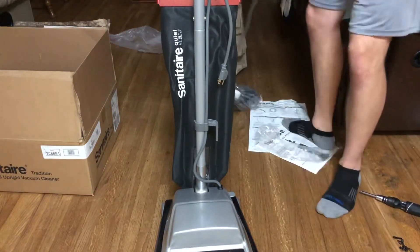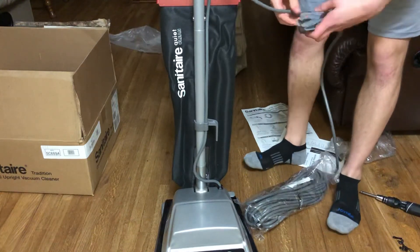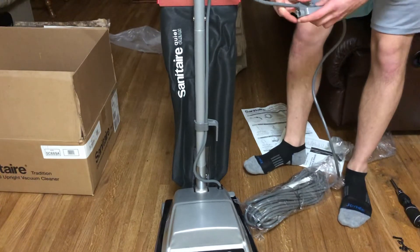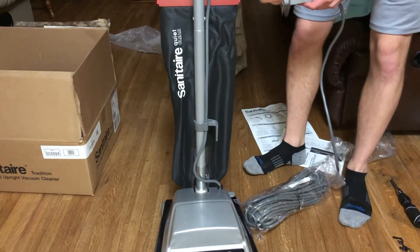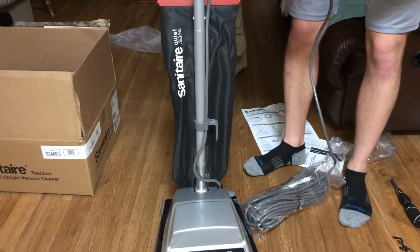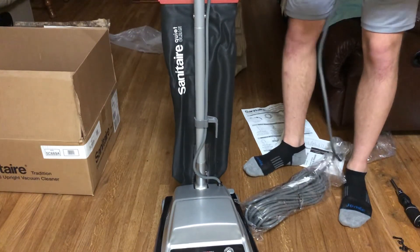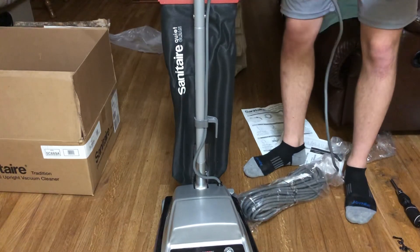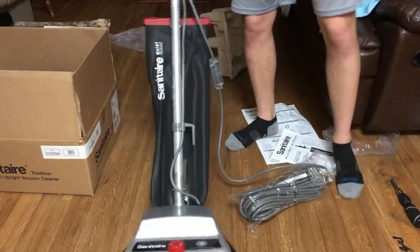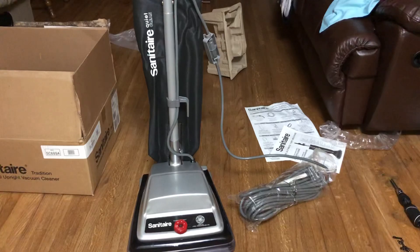It comes with a cord here which I'm going to connect. I'm not going to bother showing you guys unwrapping the cord or undoing it here, but what I will show you in the next video is me airflow box testing this guy. Definitely stay tuned for that.